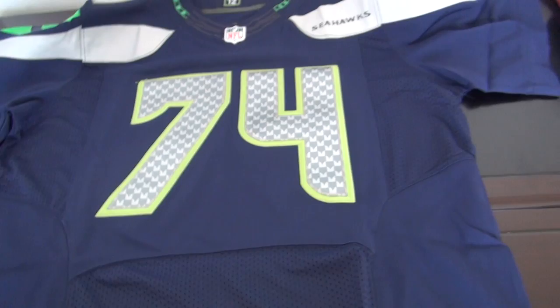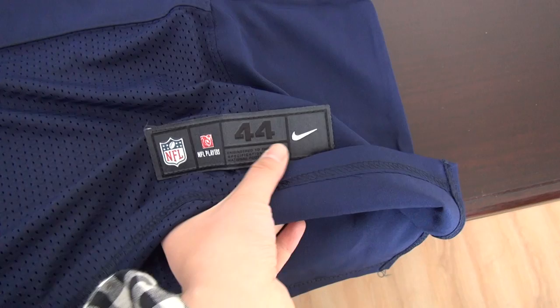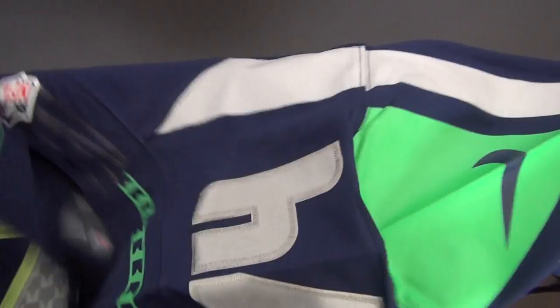There are three parts of meshes here — this part, this part, and the bottom part. And here's the bottom, size 44, Nike swoosh. For all players you can see the material is very flexible and comfortable, it can fit through. Okay, see the back.